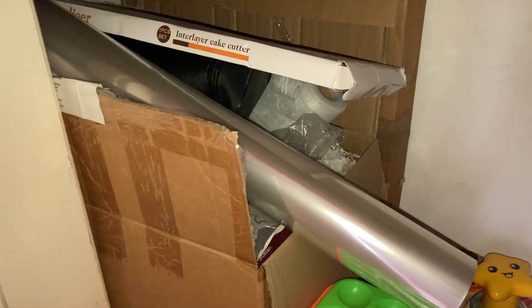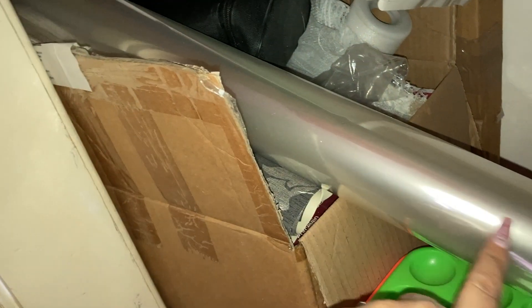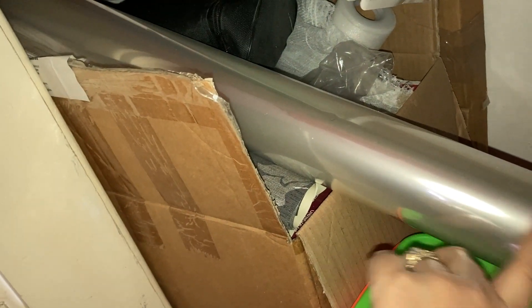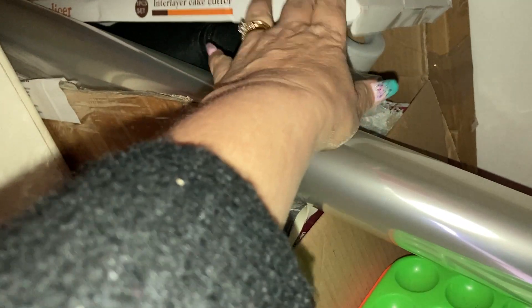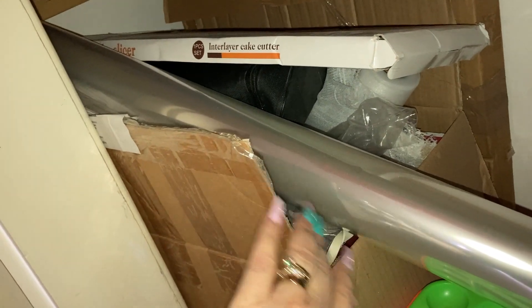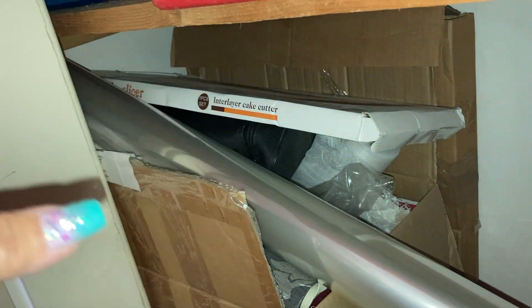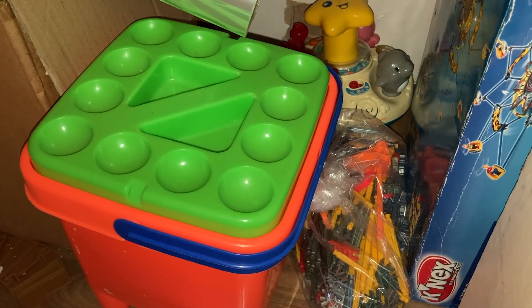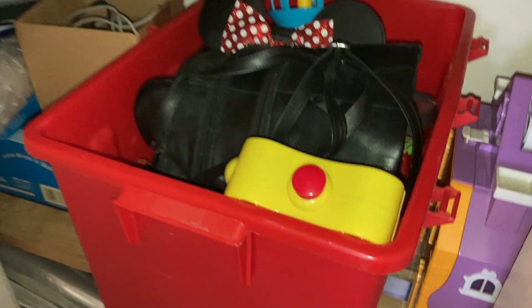I've got all sorts of stuff in the bottom of there from a cake business — there was food grade wrap that went around cakes and stuff, I've got a cake cutter, and I've got things in there that were for display when I used to do shows like wedding cake shows. Anyway, we've got loads of toys and stuff stuck in the bottom.